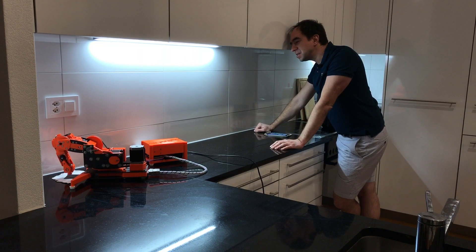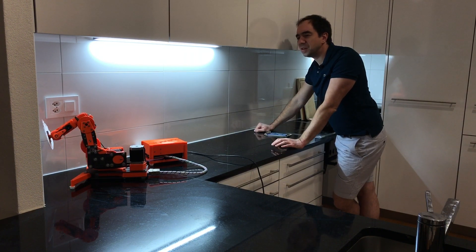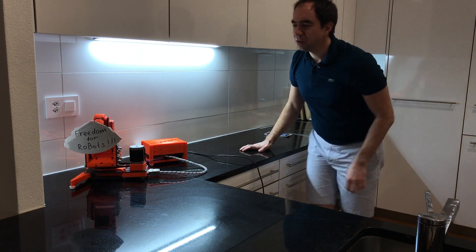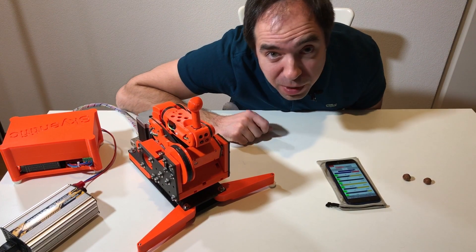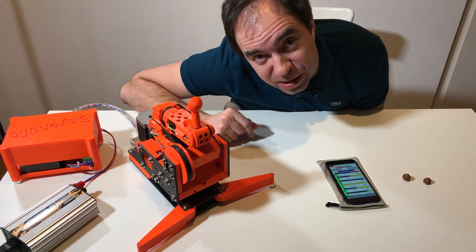And the robot will do whatever you want. Nice! What is this? What is he doing? As a first example, I programmed this robot to feed me. Let's see how it works.